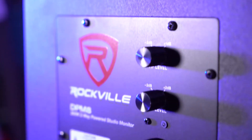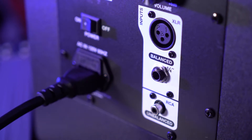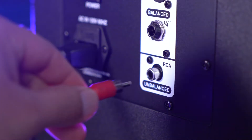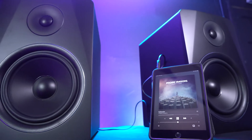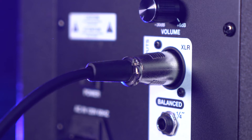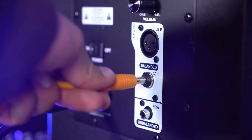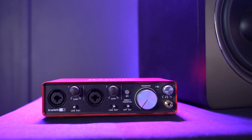Now the cool thing is on the back of the speakers we have three different inputs we can use to connect any device. One way to do that is with the unbalanced RCA input on the back, which we can use to connect anything with an RCA output. We also have an XLR input that we can use to connect any interface or mixer. And lastly we have a quarter-inch input we can use to connect any interface or mixer as well.